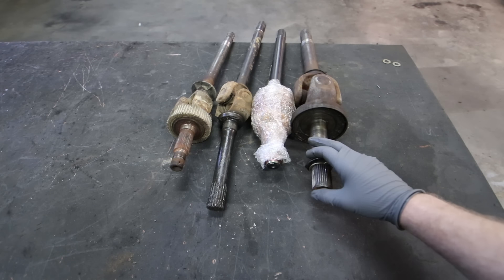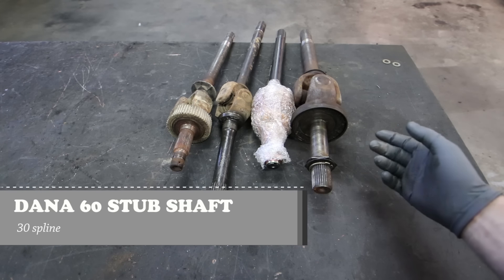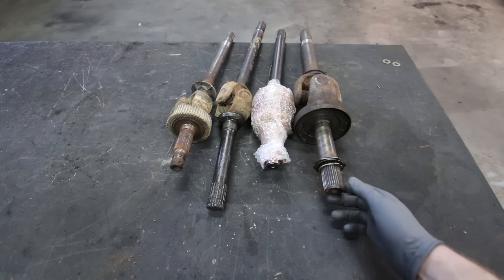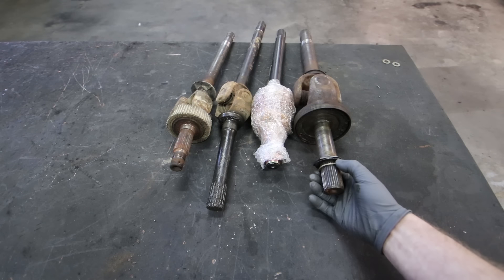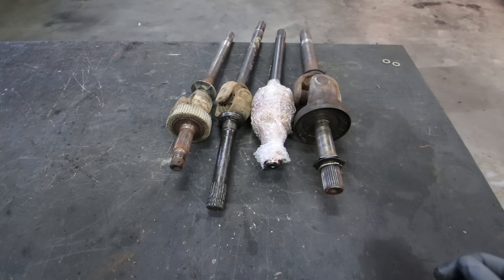This Dana 60 has a 30-spline stub shaft but a 35-spline inner shaft. When you get to an 05 or newer Super Duty, everything I can find online says they used a 35-spline stub and a 35-spline inner.